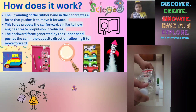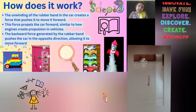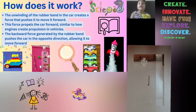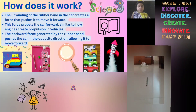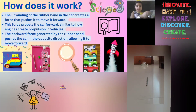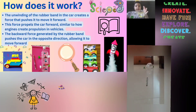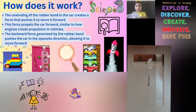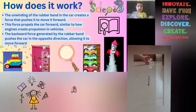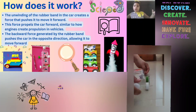How does it work? The unwinding of the rubber band in the car creates a force that pushes it to move forward. This force propels the car forward, similar to how engines create propulsion in vehicles. The backward force generated by the rubber band pushes the car in the opposite direction, allowing it to move forward.